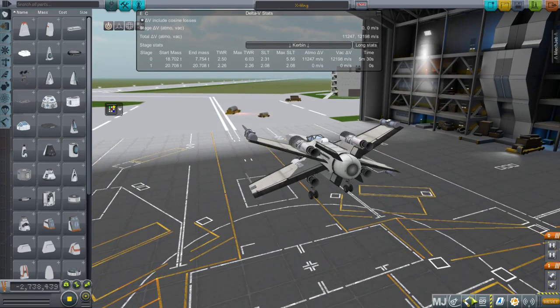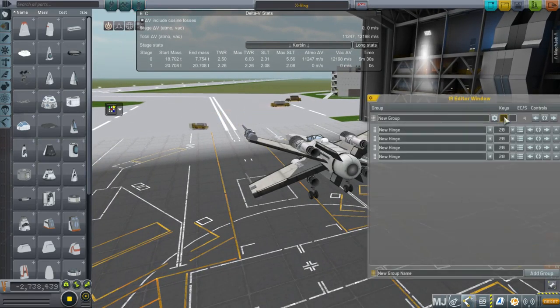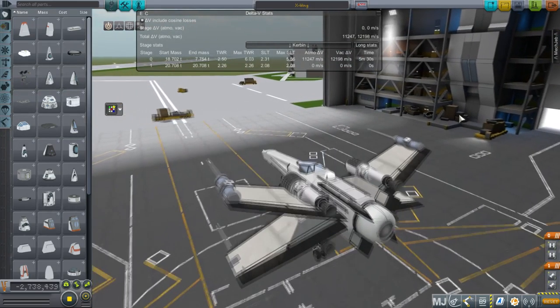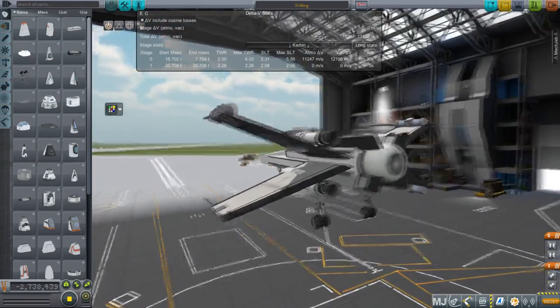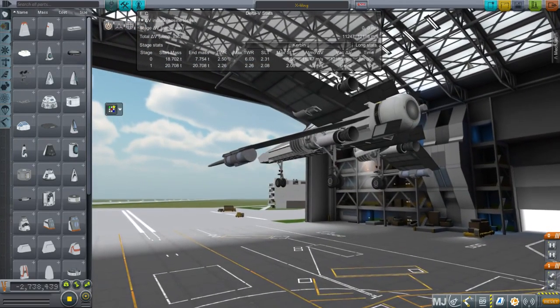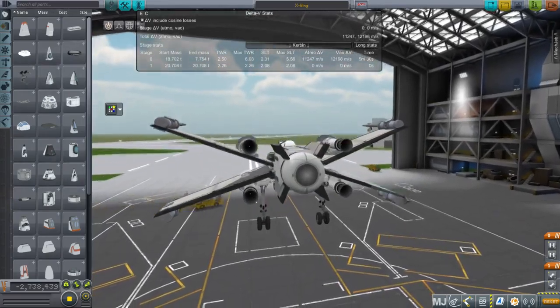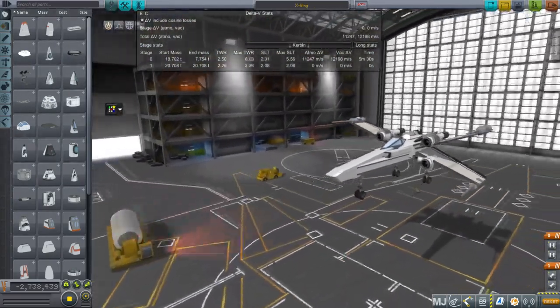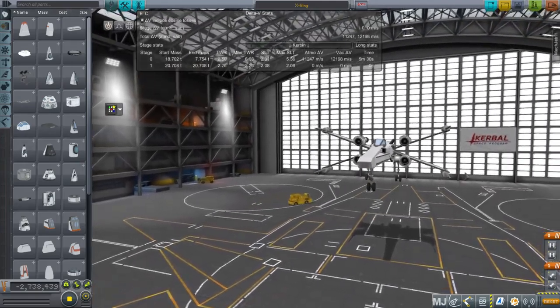There are B9 procedural wings, and then KSP Interstellar for the anti-matter engines. So we're going real serious with this, and you can see the delta-V there. You'll notice the negative cost — I have no idea what's doing that. Things are not perfectly proper right now, there are glitches all over the place, but it's sure looking good.